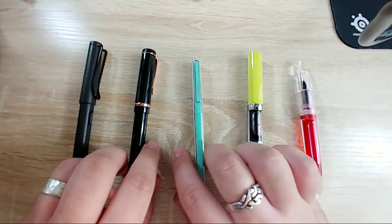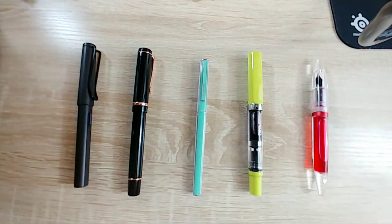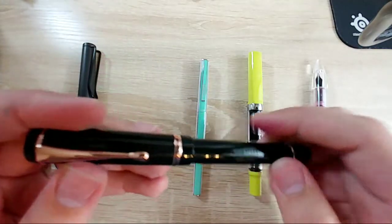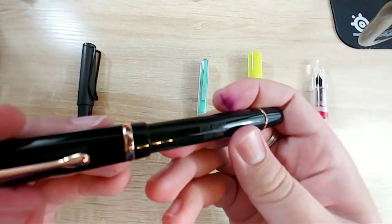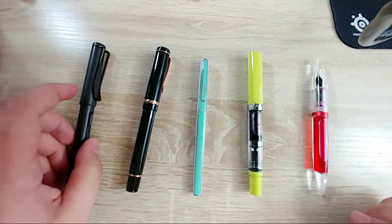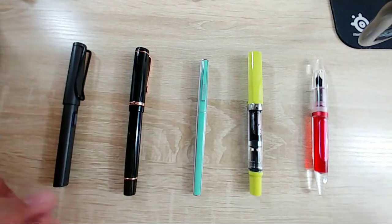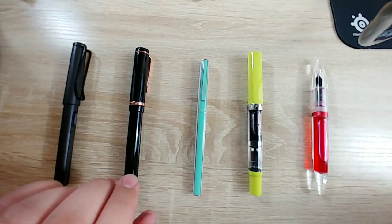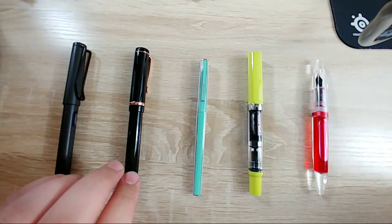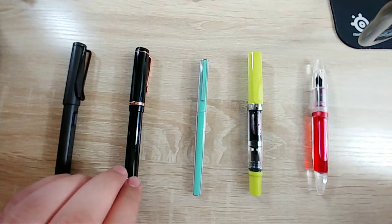I like limited edition stuff - it's cool, it's kind of like you own a small piece of that company's history or an event. This being the first pen with the Omniflex nib and this little embossing on the barrel - it was cool, I liked it a lot so I had to pick it up. Not that any other Conklin pens with that nib would be bad, but that one is just special to me.